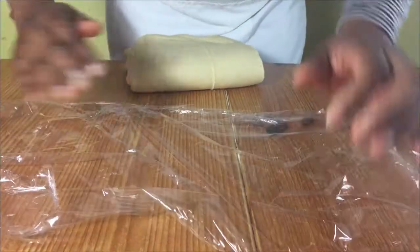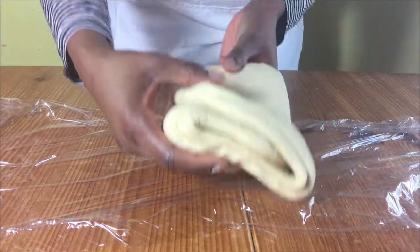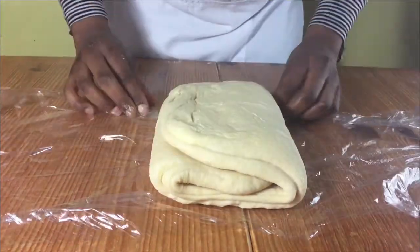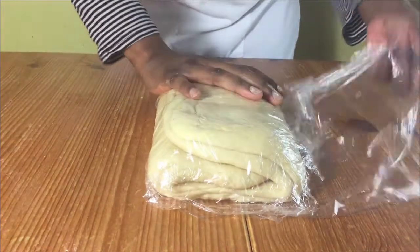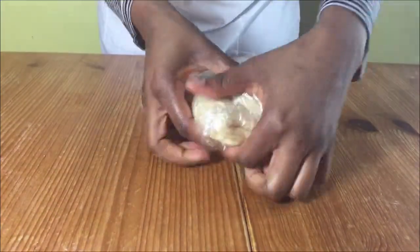Roll it to the same size as the dough that it was the first time, then get a piece of cling film and put your dough onto it and put it in the fridge until it is very cold.